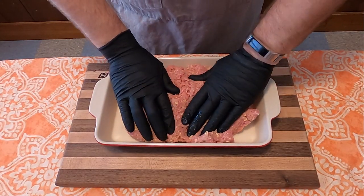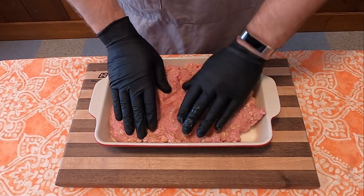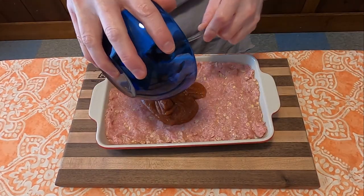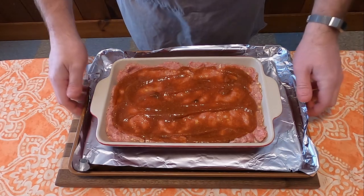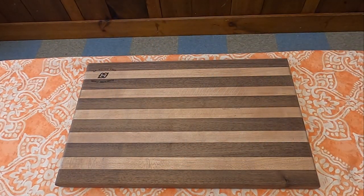Then put your meatloaf into your cooking pan and cover the top with your sauce. Then put it in the oven for one hour at 350 degrees.